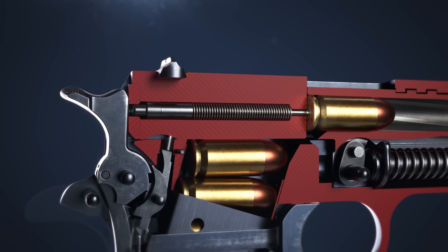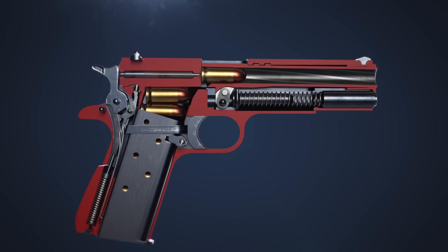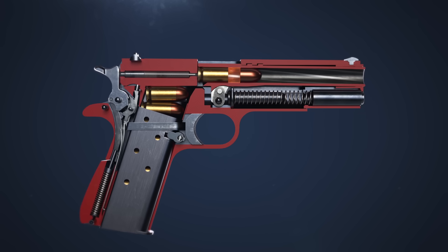The firing pin travels forward, impacting the cartridge primer. The expanding gases from the powder charge propel the bullet through the barrel.